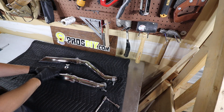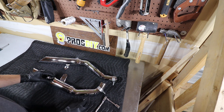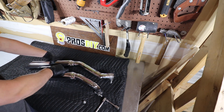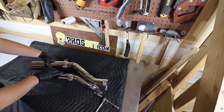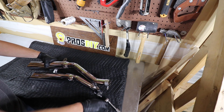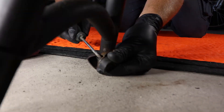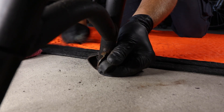With the supplied hardware, align and bolt the new exhaust together — just snug, as it'll have to be adjusted later. Remove the rubber grommet from the center stand and install it on the exhaust bracket.